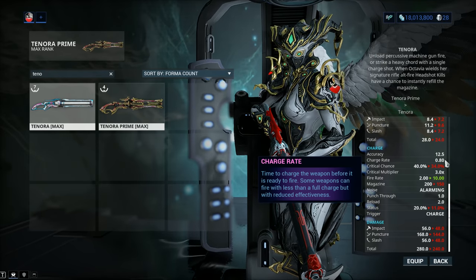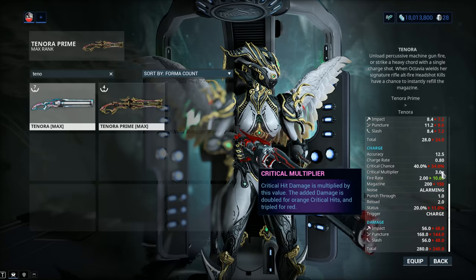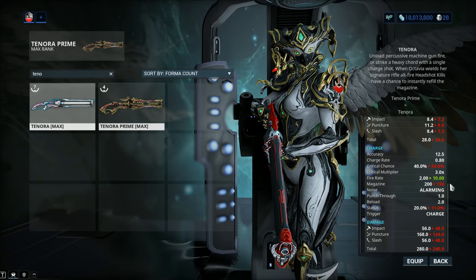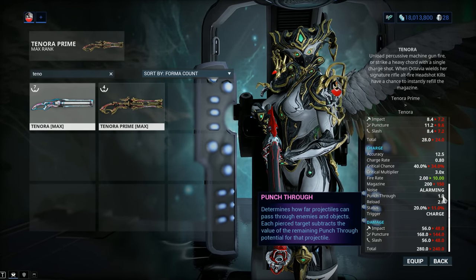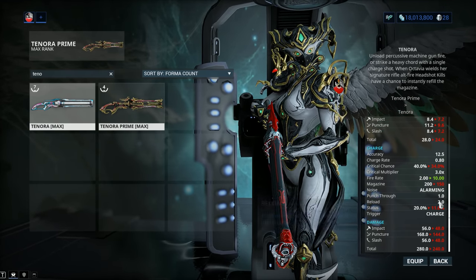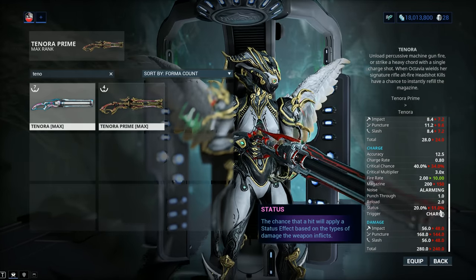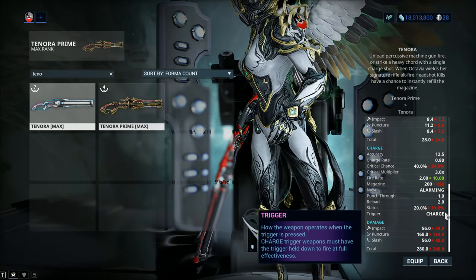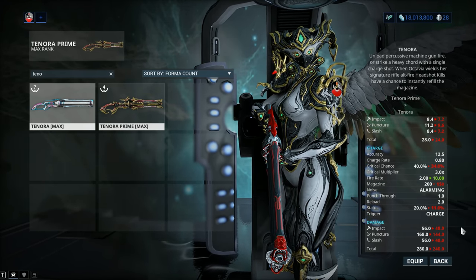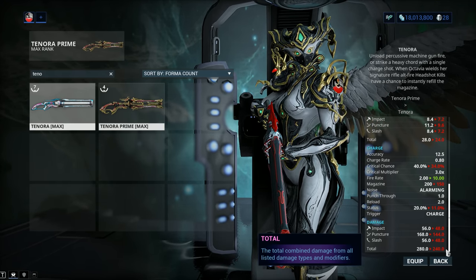For the secondary fire: accuracy the same as before, a charge rate of 0.8, critical chance of 40% up from 34%, and the same critical multiplier of 3.0x. The magazine is 200, and keep in mind the secondary fire still consumes 10 ammo. There's a punch-through of 1 meter by default — not a whole lot, but better than nothing. Reload of 2 seconds, same as before. Status chance 20% instead of 11% — I believe this should have been at least 30-ish percent given how many rounds you put into enemies. Damage is again a straight upgrade, about 15%, from 240 to 280.